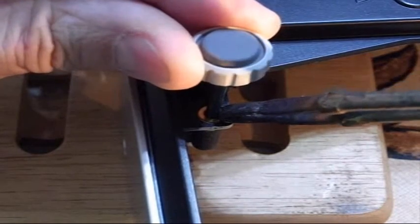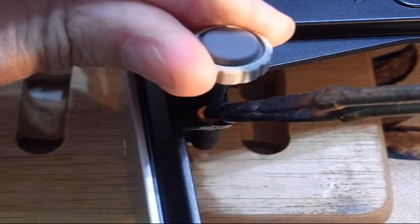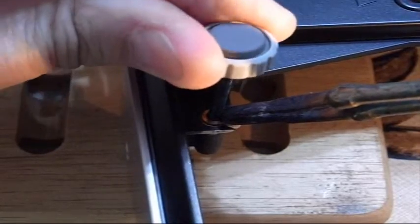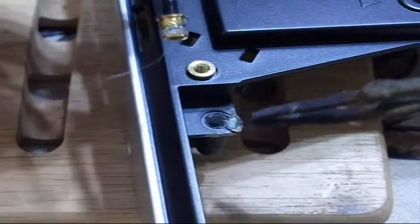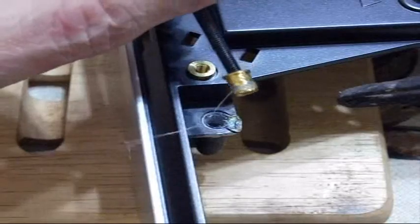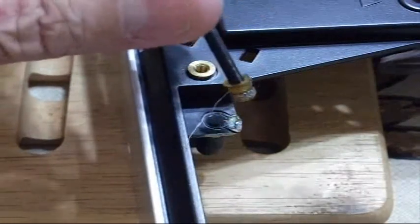Probably the biggest trick to this is getting heat to the brass. It means you have to melt the plastic around it a little bit — so be it. See I've got my soldering gun right there, it melted that out. Again I'm just pulling this out of old junk so it doesn't matter. If you get the heat on the brass, protect your fingers. That's about it.